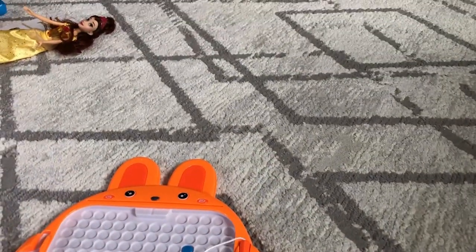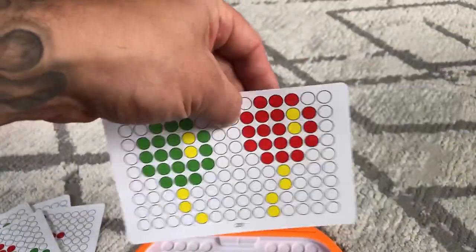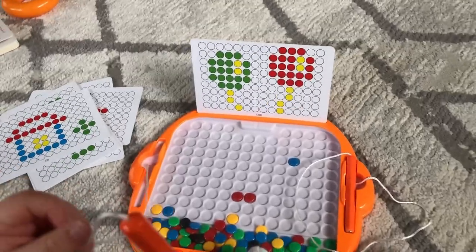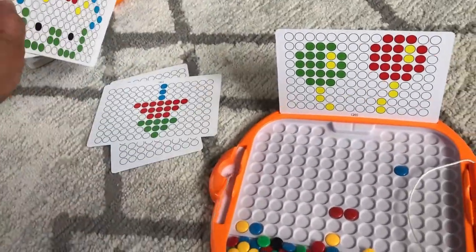What I really like about this toy is it has these cards — there are 20 of them, front and back. It has a little holder right there. I've been practicing with her, trying to draw the same picture that's on the card. There are a lot of different designs.